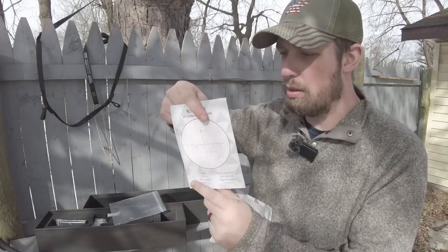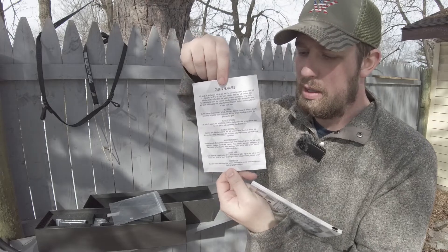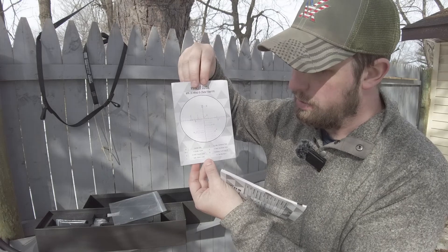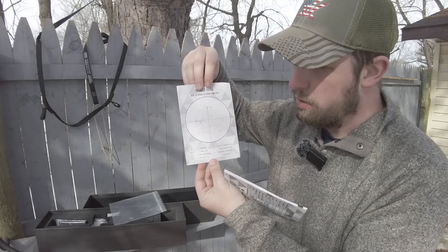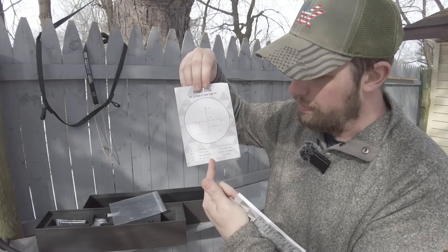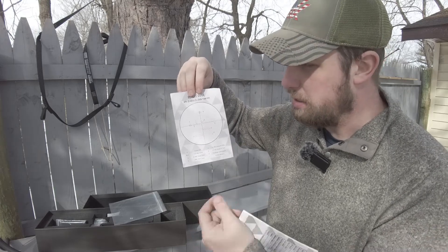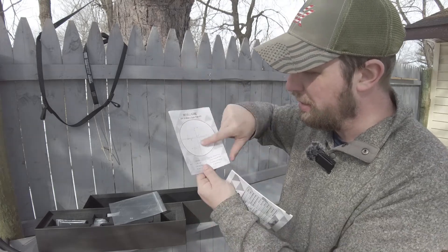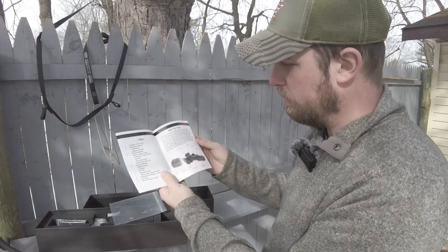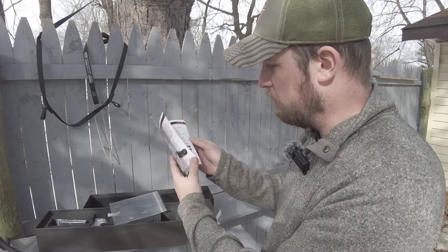Then you have your reticle guide booklet. Something I really appreciate about Element Optics — it gives you some of the values for your sub-tensions. I actually use that, especially if I'm teaching NRL 22 and I'm showing somebody the reticle. I'll go through this with them, and it's very useful to explain mills to someone really fast. Nice to have right on the side there to point to for holdovers.